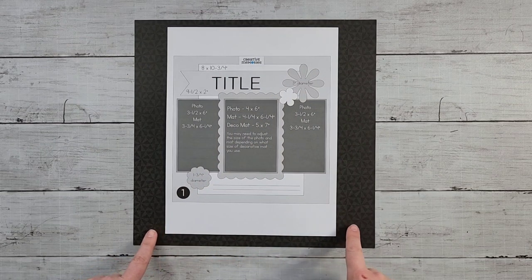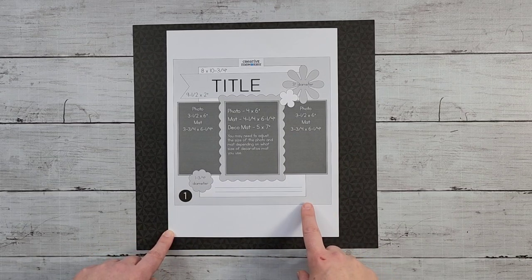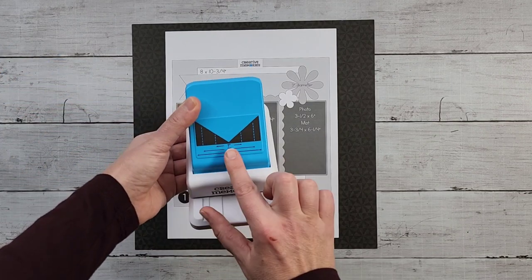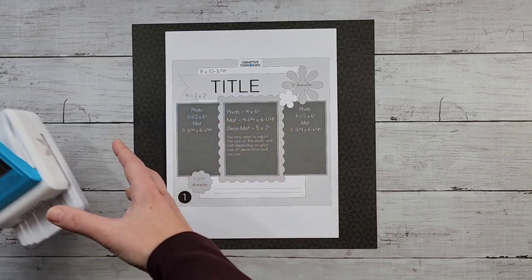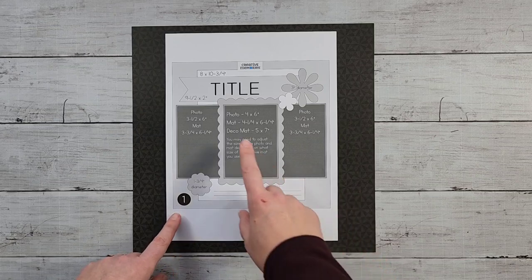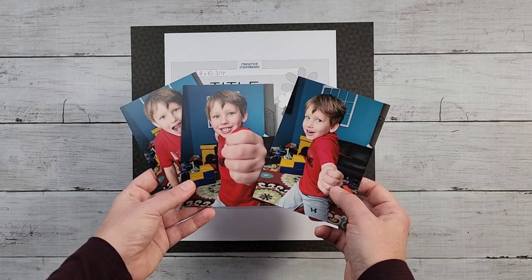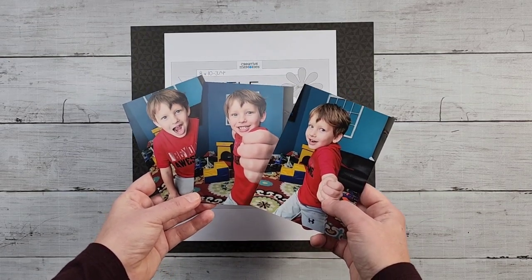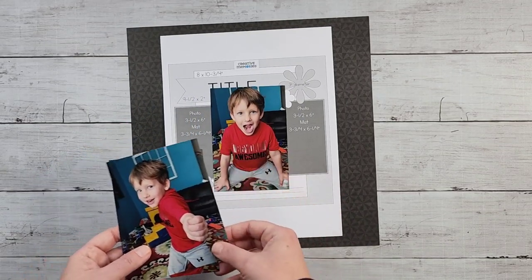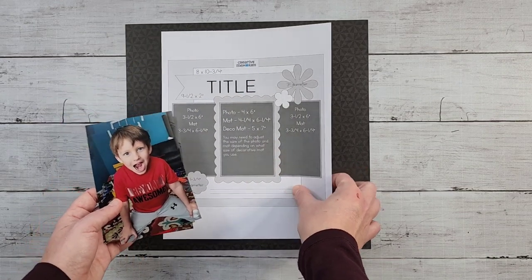The March 2022 Virtual Crop had a secret box opened just before the crop started with some elements — laser-cut mattes and a three-in-one ribbon tag punch for easy ribbon cuts. I'm not using the papers and mattes from the secret box, but I did use the punch. I'm using the Sparks of Magic collection because I have three vertical images of my little guy being silly, and this layout works perfect with the blues, blacks, and reds.